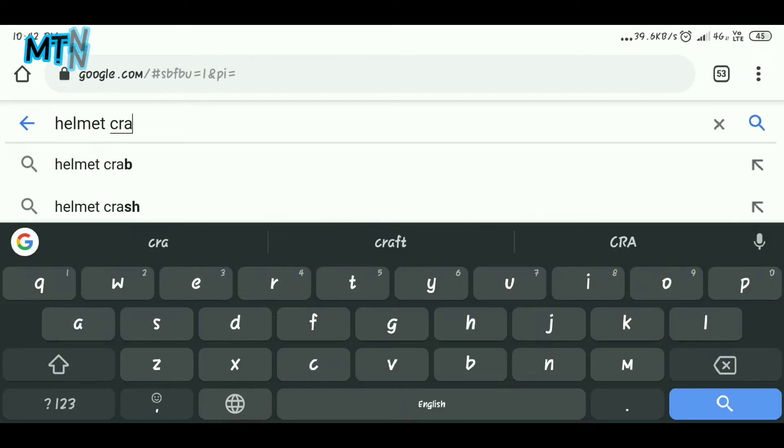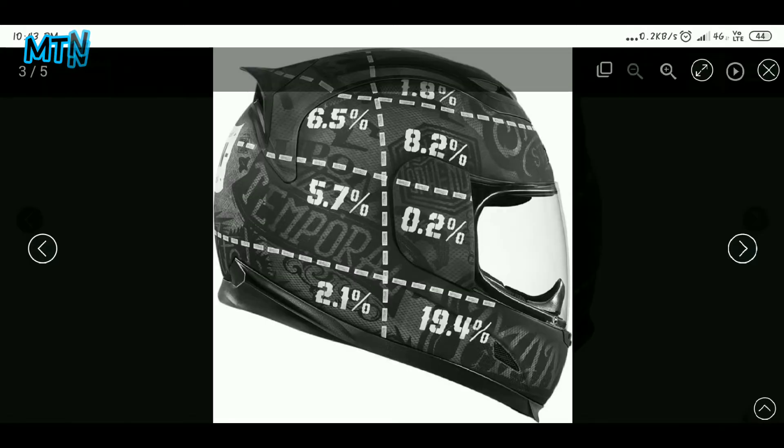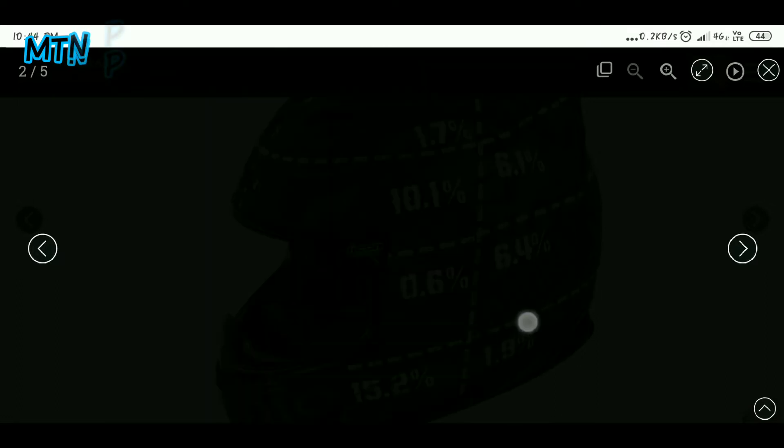I am going to Google motorcycle crash statistics. We are going to use a diagram and look at the data percentage-wise.